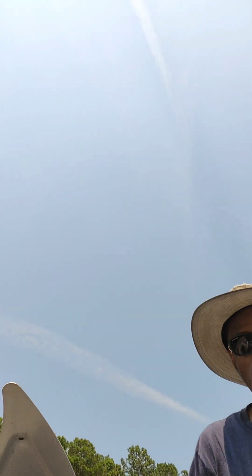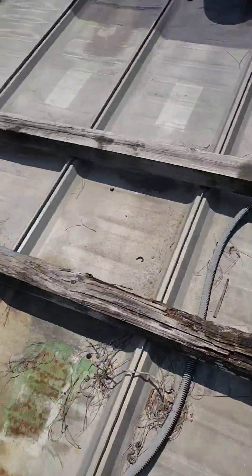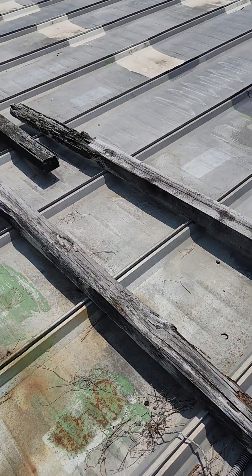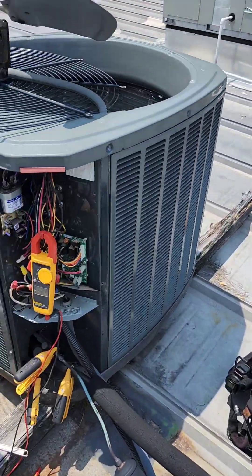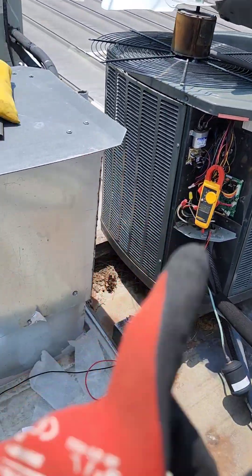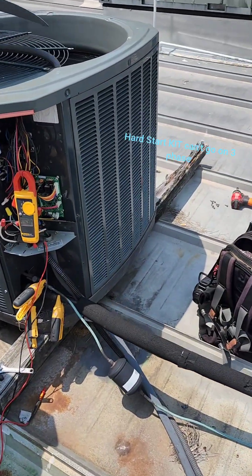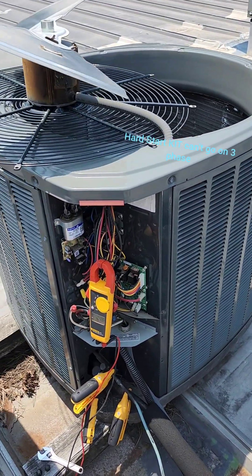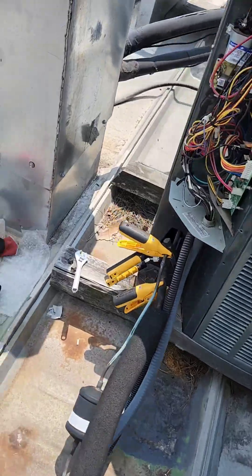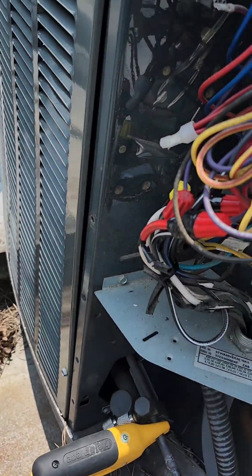I'm going to end my video here — it looks like it's about to rain. I think the compressor may be going bad. I tried to put a hard start kit on it, but I'm out. It had a burnt wire connection, so hopefully that fixed the problem. We're going to turn it back on and see what it does.